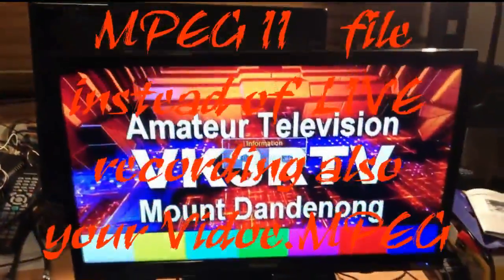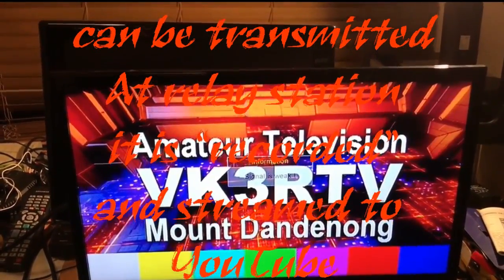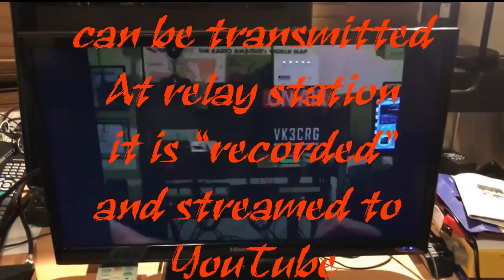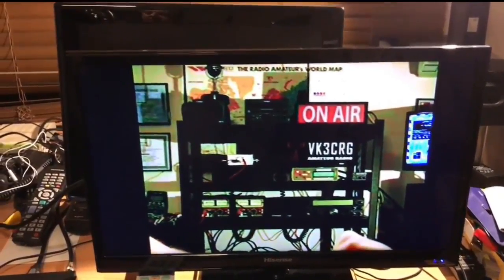So, if I can do this — takes a couple of seconds. There you go. You're on the air with digital Amateur TV.